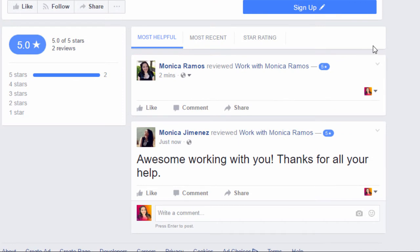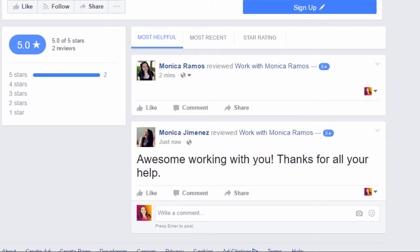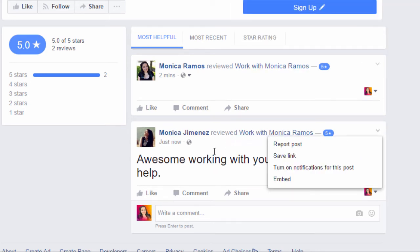I can delete my own because that's me — those are the options available to the person who left it. But I cannot delete my friend's because she's not me. I can save it for later, link to it if it was a really good review and I want to highlight it or embed it on my webpage, or turn on notifications so I get notified about comments here. I can also report it — if someone's using bad language, definitely report it and Facebook will look into it and probably remove it for reasons like that.